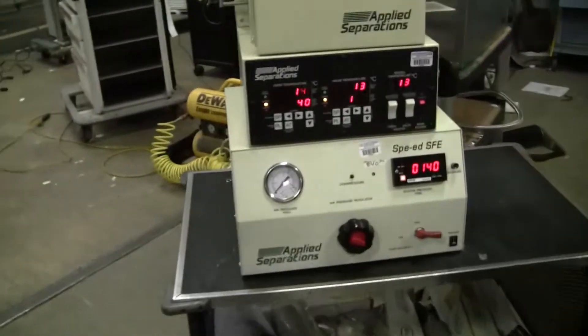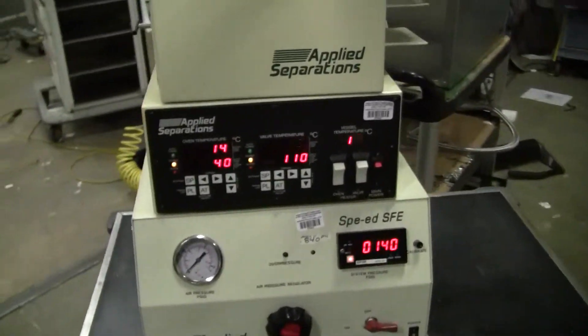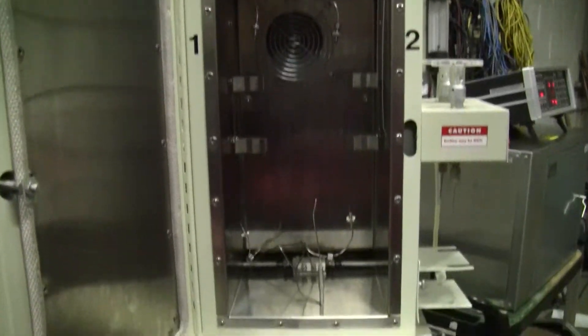We have the unit powered up. It does not look like it has its vessels — you have to purchase them from the company. They are available in Allentown, Pennsylvania.